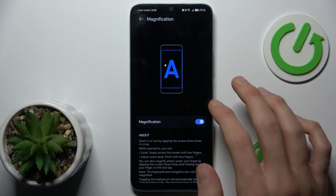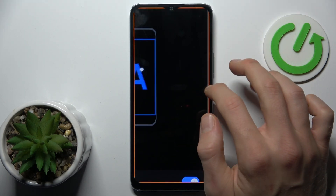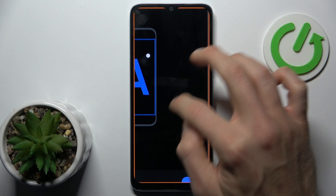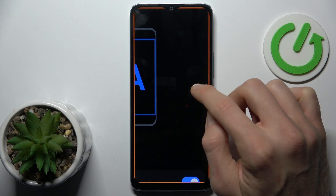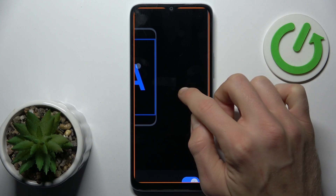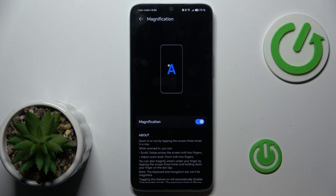After that, we can zoom our screen by triple touch, and we can scroll on it. To turn it off, again triple touch — fast triple touch — and that's all. Thanks for watching, bye.